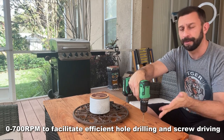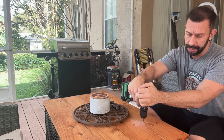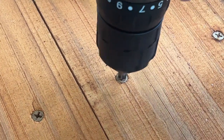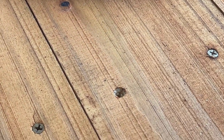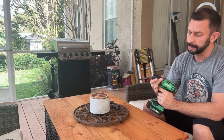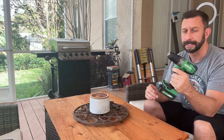So folks, on its maiden voyage, I went ahead and replaced the top here to this table. This was originally glass — the glass broke — so I used some scrap boards I had, some wood screws, and of course my AltoCraft. This is a cordless screwdriver. Now some of the things I really like about this is that you've got 17 different torque settings, and then you can go full in with a drill setting.